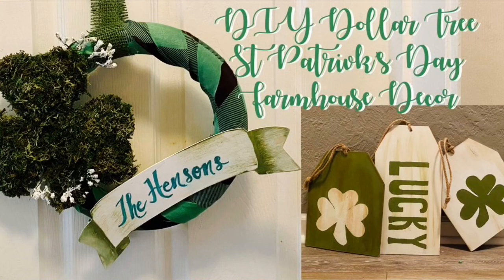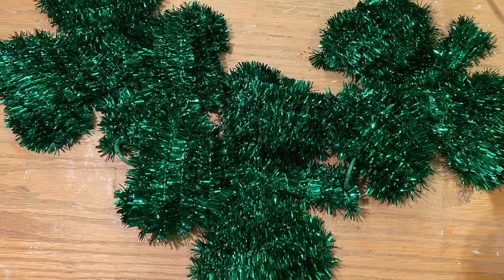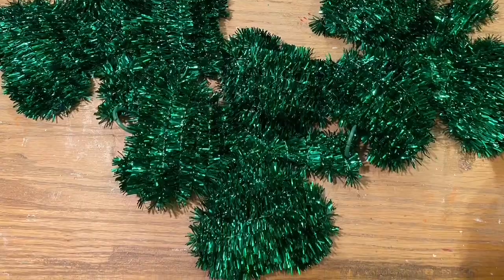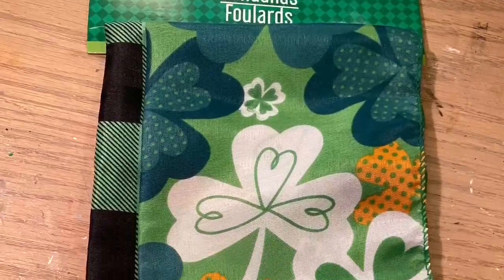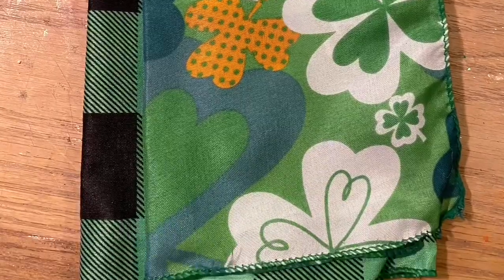Hi everybody, welcome back to my channel! Today we're going to do some more DIY Dollar Tree St. Patrick's Day farmhouse DIYs. For the first project we're going to use one of these shamrocks — whatever shamrock you want, we'll draw a picture and talk about that in a minute. Then we're going to use one of these Buffalo check scarves out of this set, but you could use either one if you want more color.